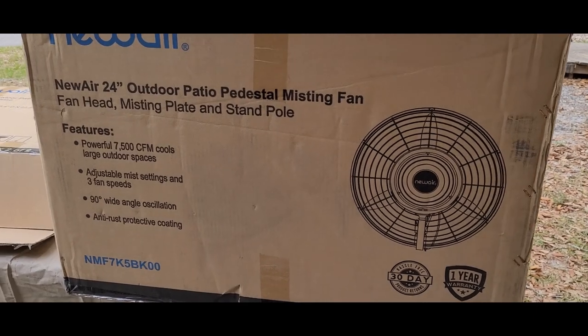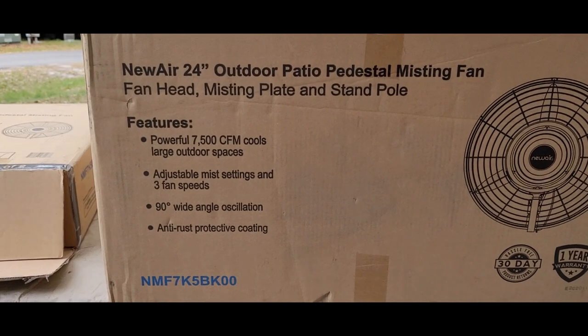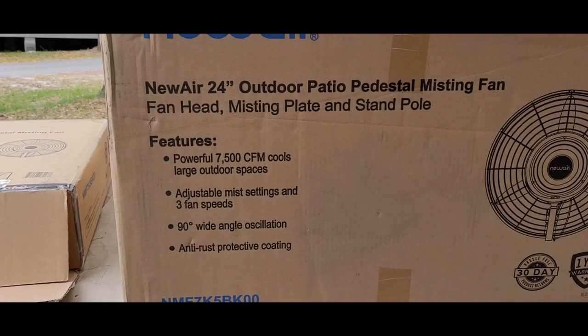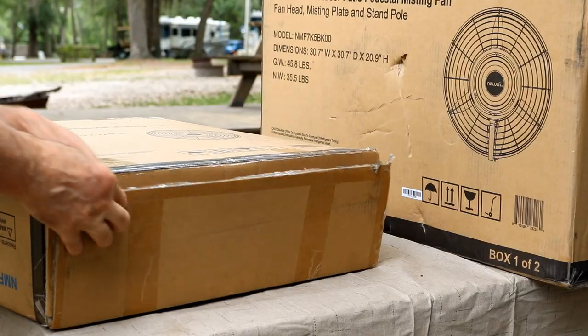Now this is a fairly large fan — 24 inches. You can adjust the mist. It has three fan speeds. And the thing can oscillate if you want it to, so it'll rotate back and forth to cover a large area.